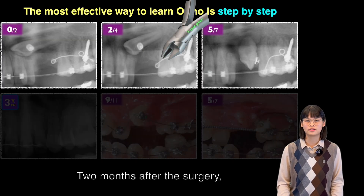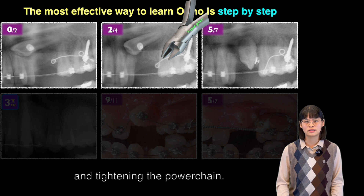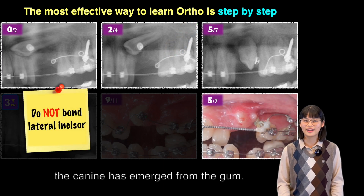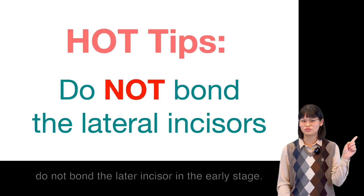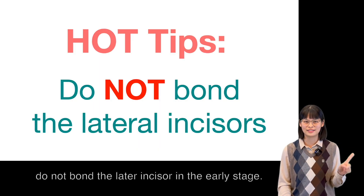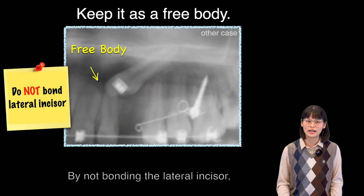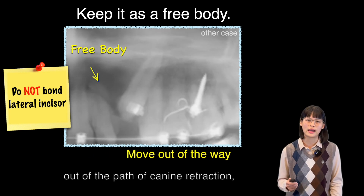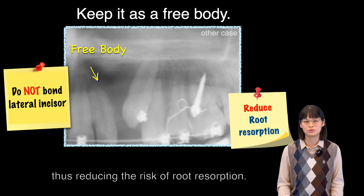Two months after the surgery, we activate the 3D lever arm by using three-jaw pliers and tightening the power chains. Five months later, the canine was emerging from the gum. Hot tip: do not bond the lateral incisors in the early stage. By not bonding the lateral incisor, it is allowed to move freely out of the path of canine retraction, thus reducing the risk of root resorption.